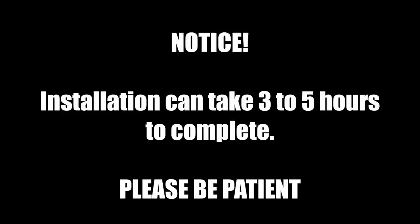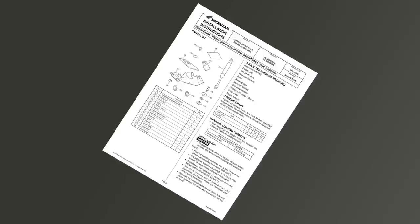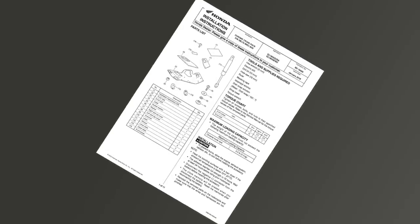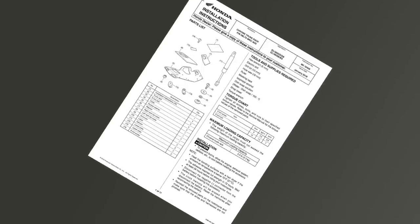Before installing the luggage rack, realize it could take three to five hours to complete, so please be patient and don't get in a hurry. A link to the Honda installation instructions can be found in the description of this video. It's highly advised that you follow these instructions carefully.